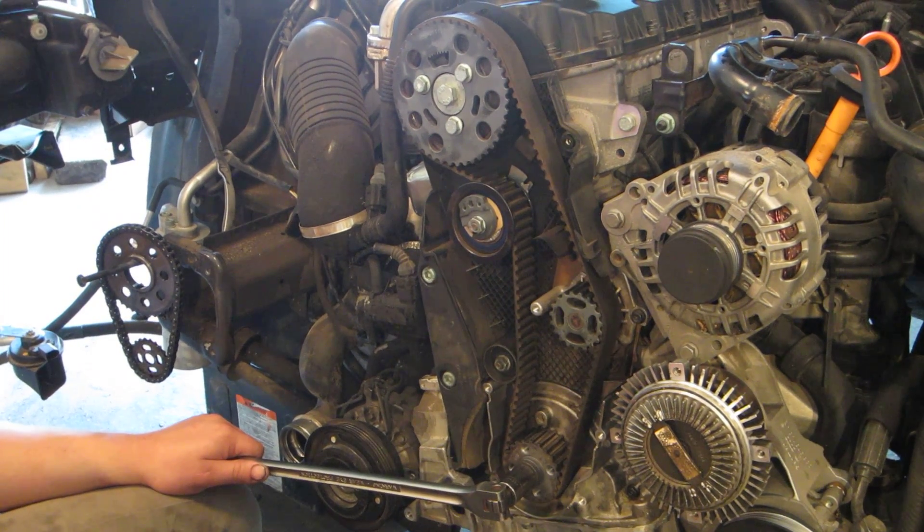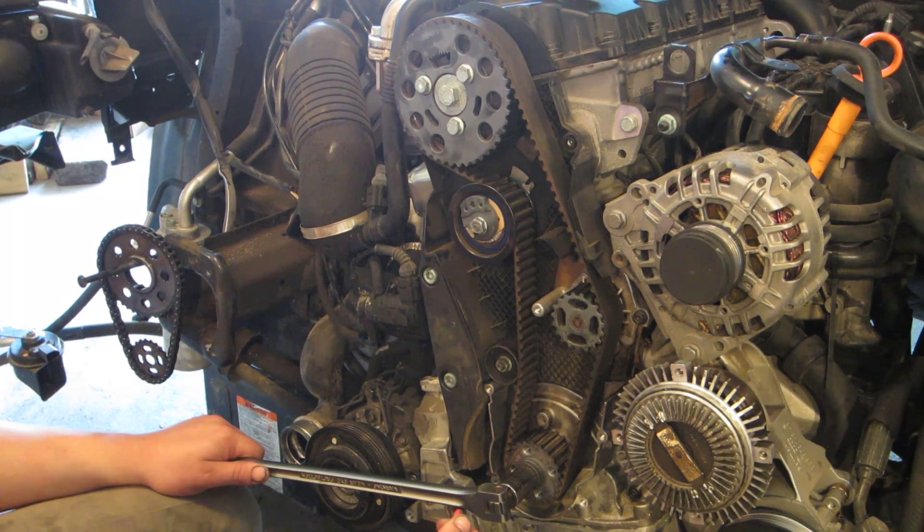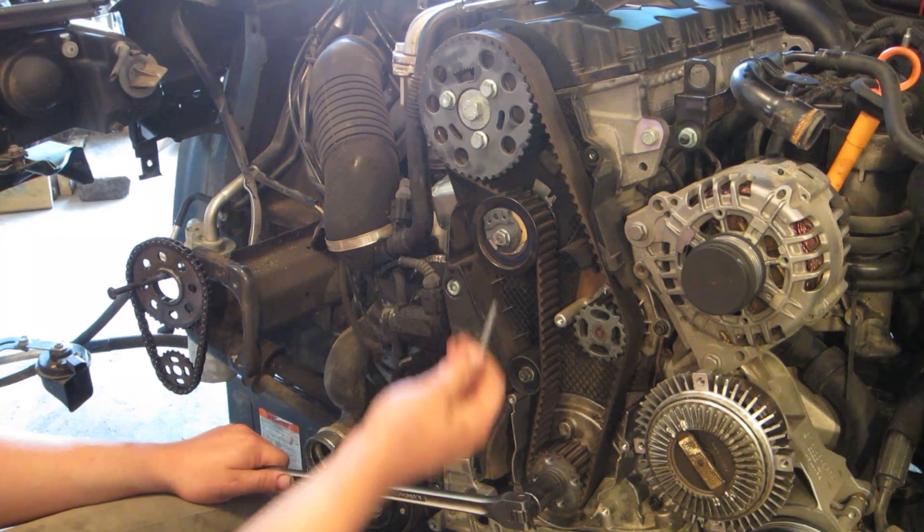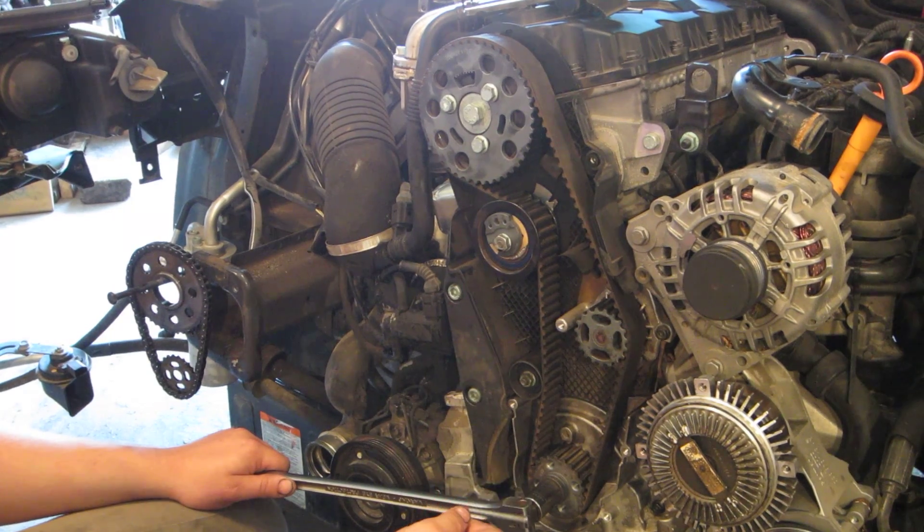Green Geeker here. I'm going to walk you through how to lock down the PD timing belt. I'm going to pay specific attention to how to use the pin feature on the PD and common rail timing belt tensioners.